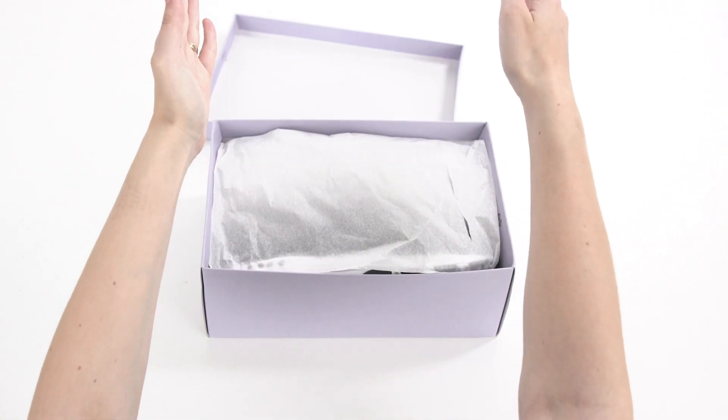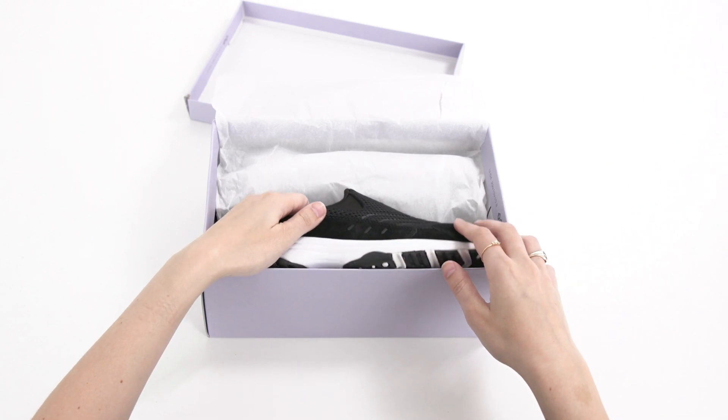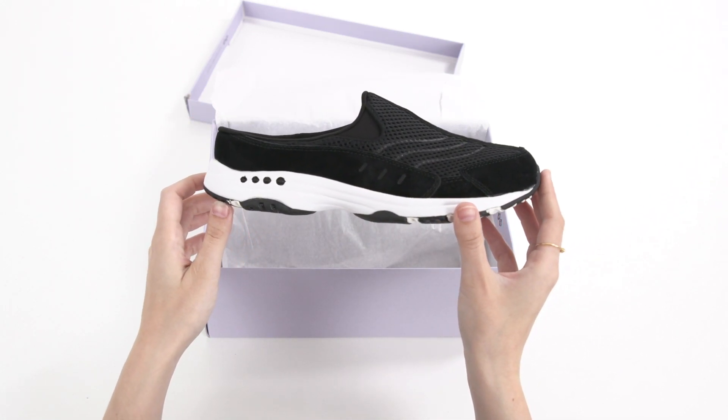You know it as your no-fuss go-to shoe, but what is it about the Travel Time slip-on that's just so easy? We break down the top three things that make this Easy Spirit style a must-have for comfort seekers.